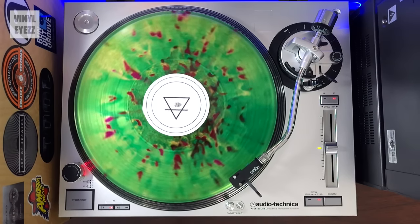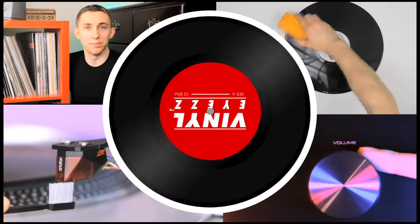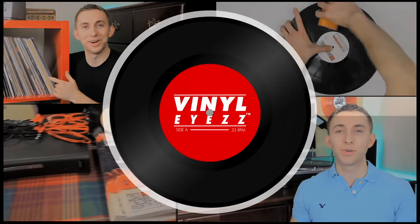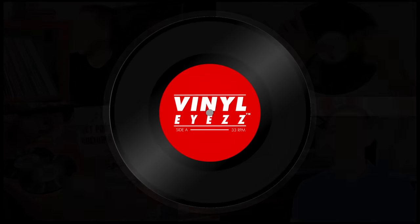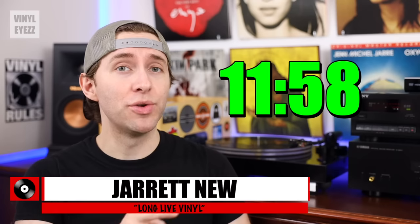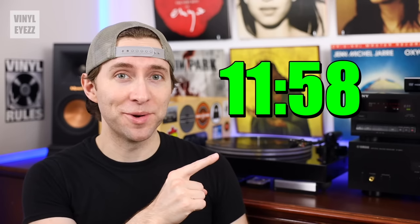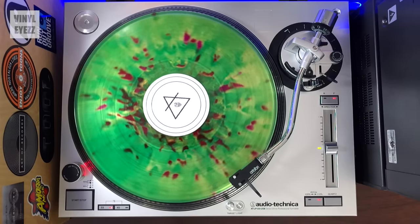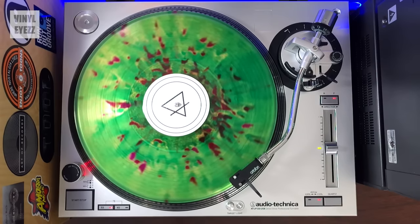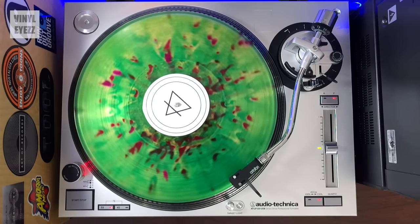Today we're talking about how you should pick a turntable. So if you want to go right into the record players that I recommend, you can skip to that part of the video. I made this video six years ago when I first started this YouTube channel, and since that time I've learned a lot more about turntables, so I figured I'd give you all an update.